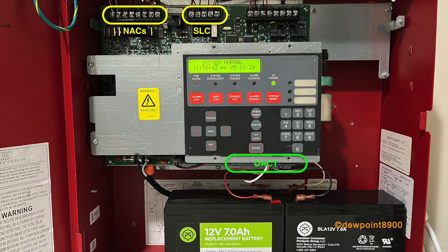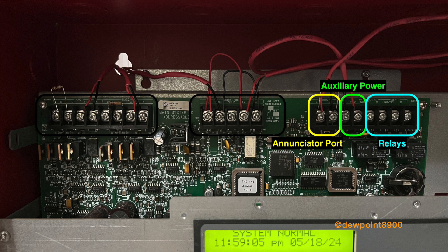On the circuit board, there's a DACT communicator on the bottom, two NACs on the top left, and an IDnet SLC loop in the top center. The terminals on the top right contain the serial enunciator port, auxiliary power, and two relays.